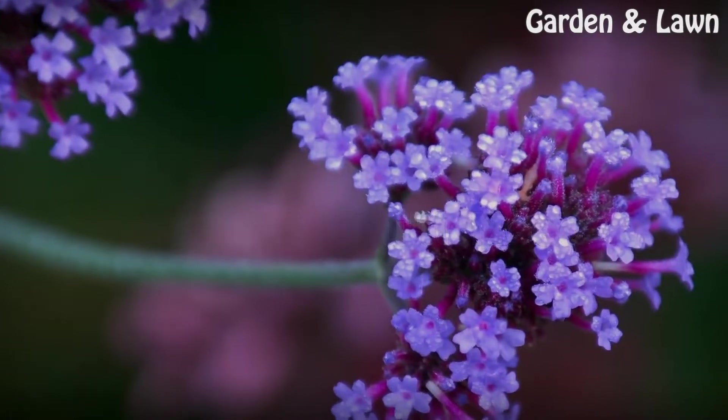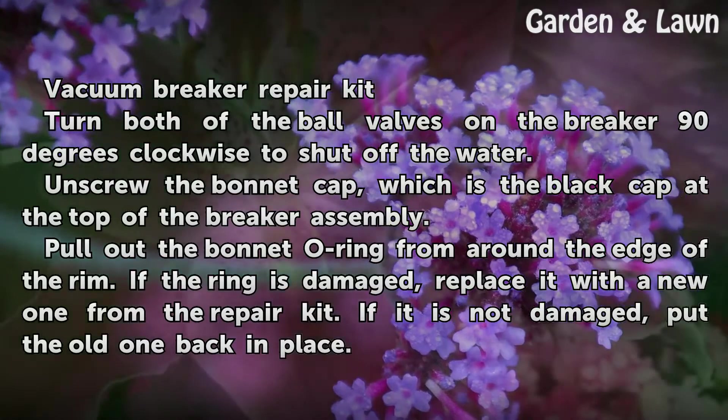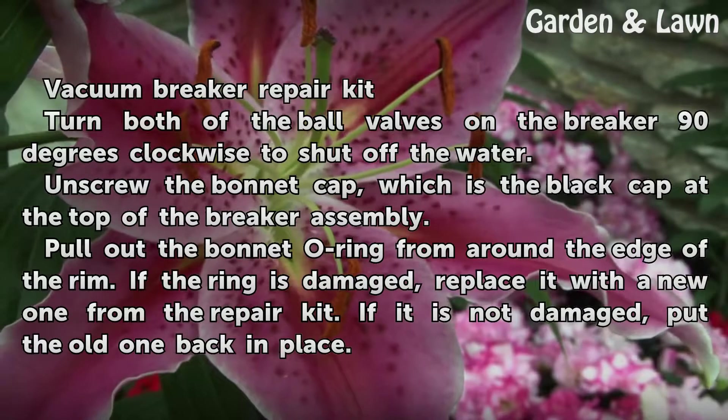Things you'll need: a vacuum breaker repair kit. Turn both of the ball valves on the breaker 90 degrees clockwise to shut off the water.